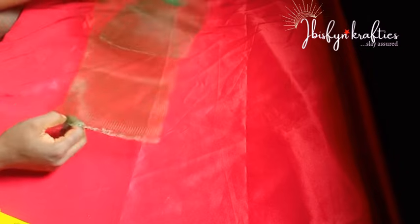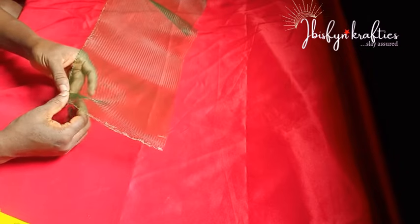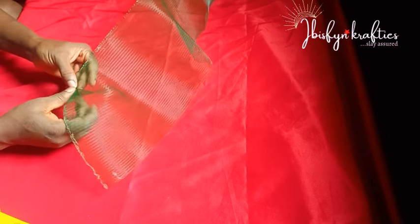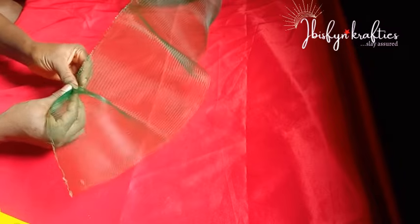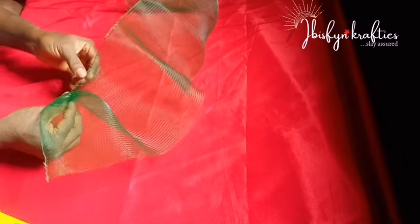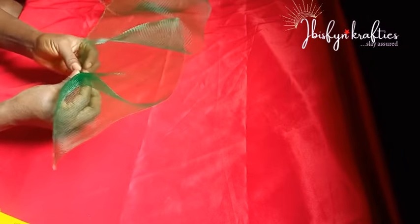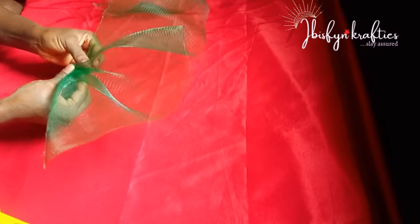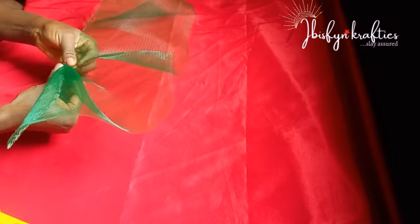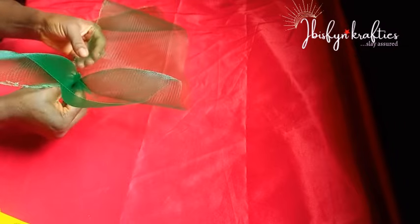I'll go ahead to start pleating my crinoline. The crinoline has the part that has thread lining through it — that is the part I'll be pleating. Whether you want your pleats big or small depends on how you want your pleat. You just go that way. I'll make my pleats not too big and not too small, pleating it from one end to the other end. As you're pleating, make sure you hold it firmly, or it will loosen up.